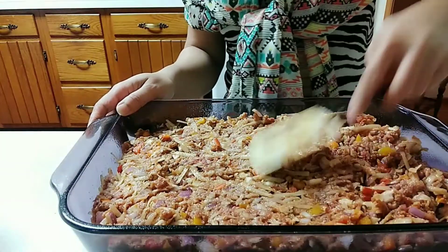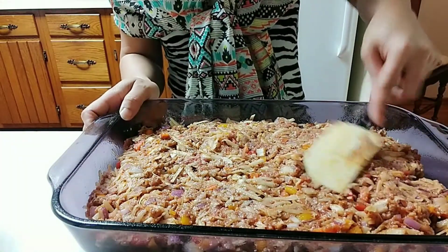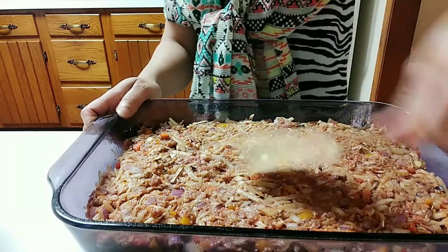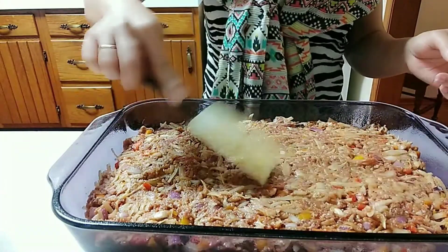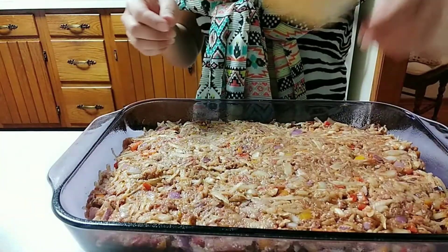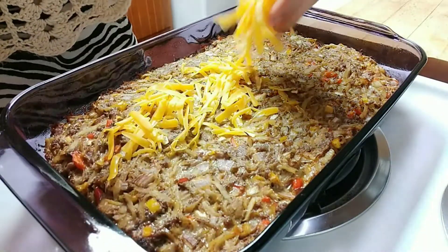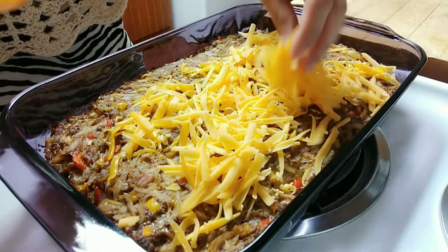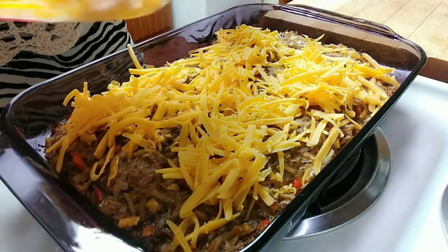We are just pushing it down a little bit so that it holds together when we finally slice it once it's done. Then we are ready to bake — but first, after we add the cheese. Just spread that cheese all over; we are using cheddar cheese.